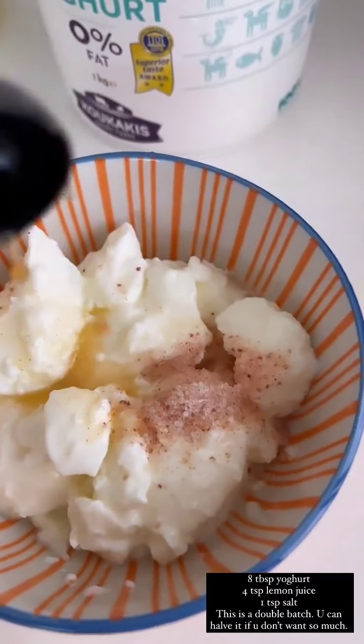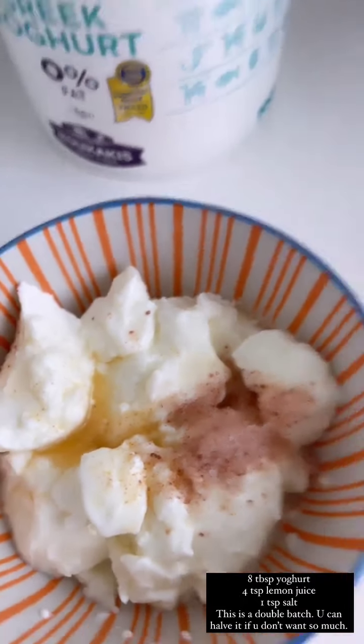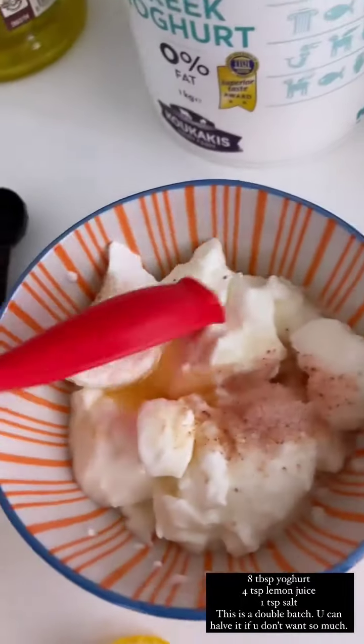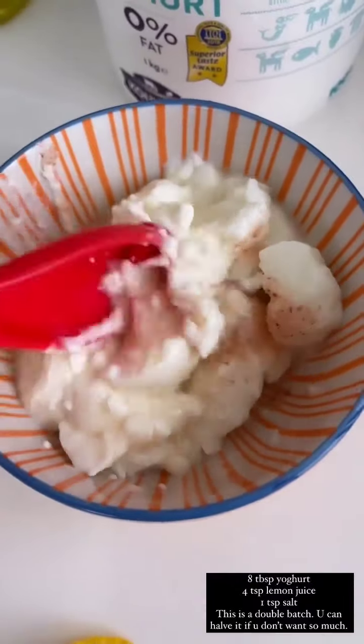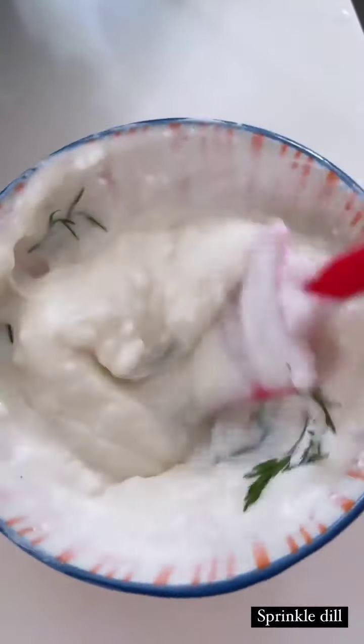Lemon juice, then stir. Take a bunch of dill leaves and break the clumps.